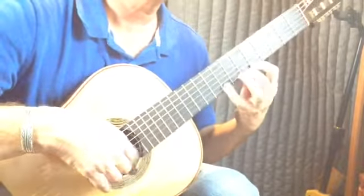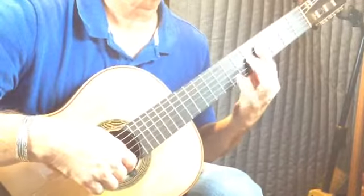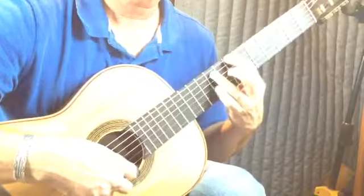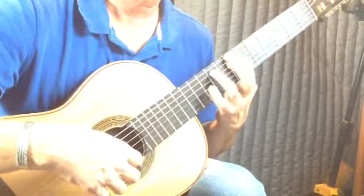Sixth fret. Measure 97 is this. This is A-sharp, E, G, and then D. Pull off, seventh fret, ninth, seventh, or eighth, and then A-sharp. Measure 99.